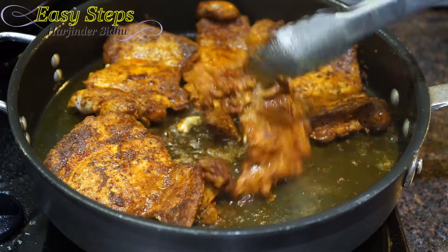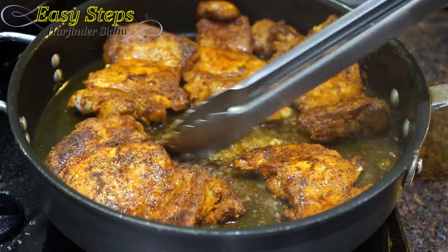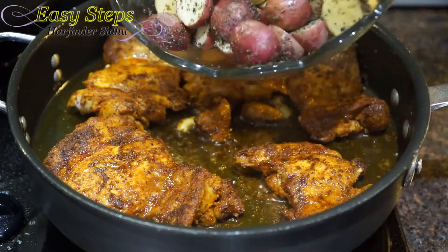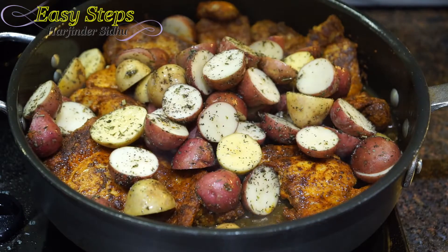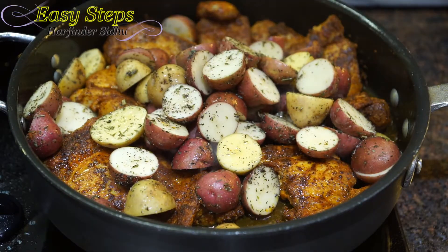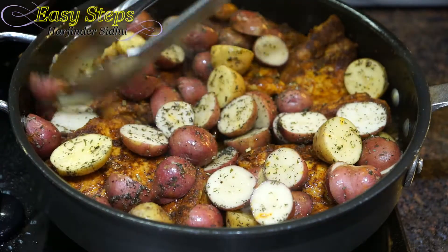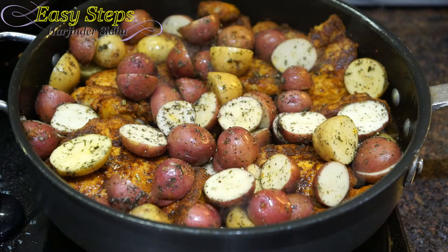They're looking so good! Now I'm going to add all the baby potatoes into the pan at the same time. I'll bring the gas to medium, spread the potatoes evenly, and cover with the lid.